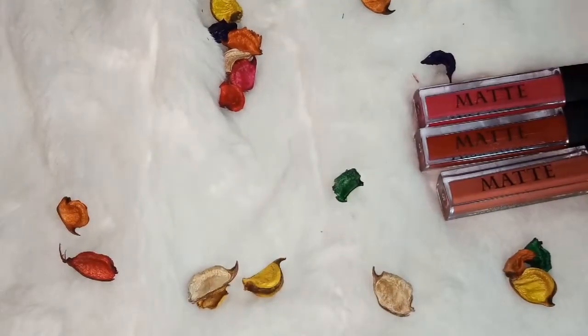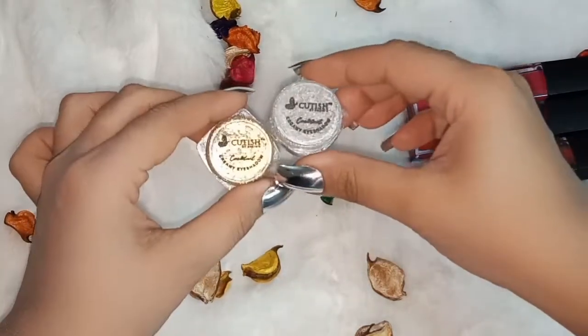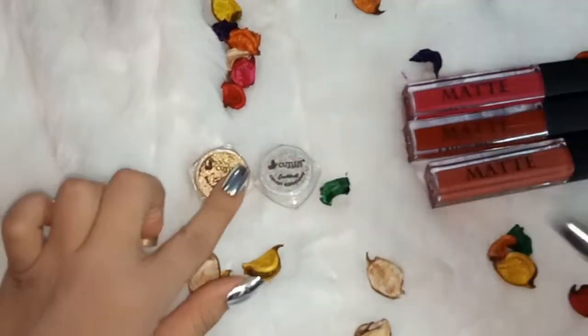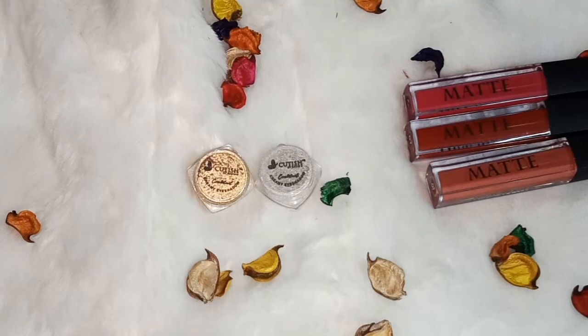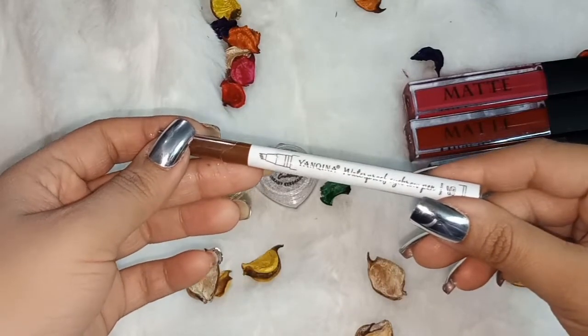I will show you what I received as a PR. Bashira sent me these cute little shades, which I have applied in the video. She also gave me a very amazing waterproof eyebrow pen.